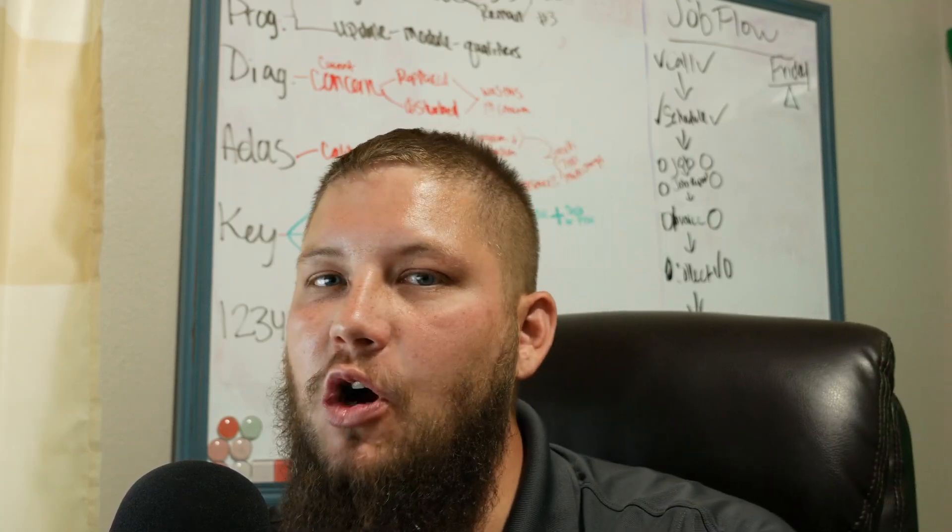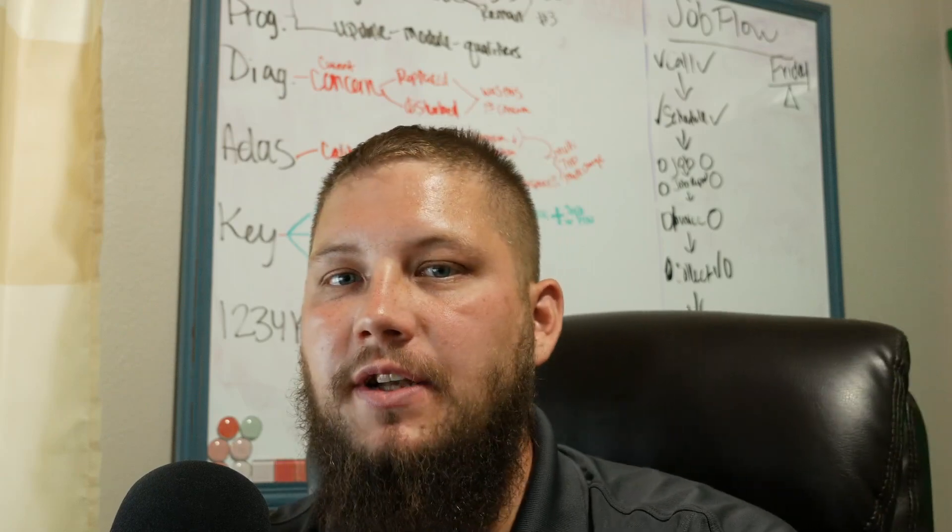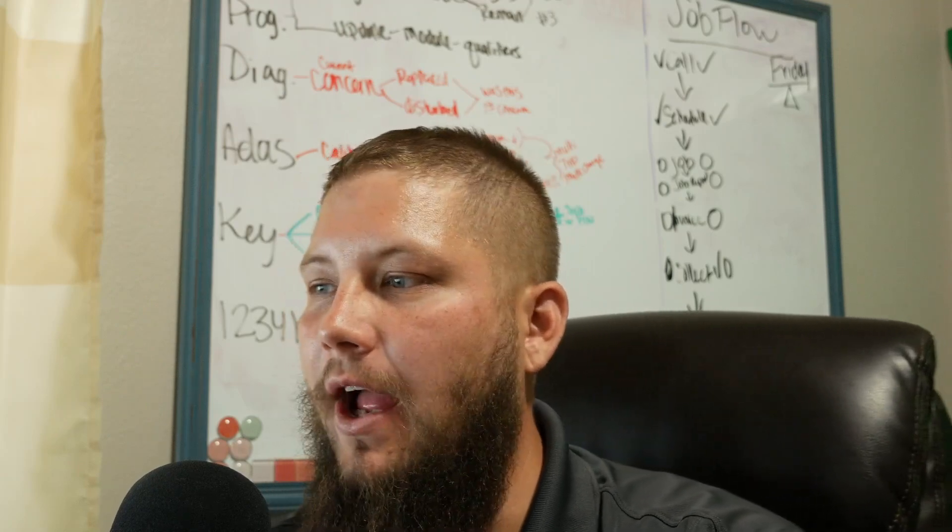The next email is from Mo. Mo says: 'Just watched your video on how to program a blank Nissan TCM with Nats — and I want my 7 minutes and 27 seconds of my life back. That was useless.' Mo, welcome to the channel, thanks for all your support. The next question is from Doug G.